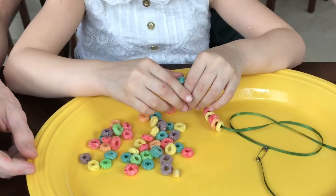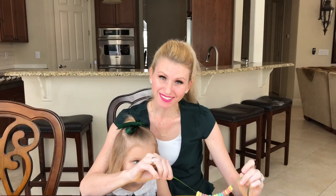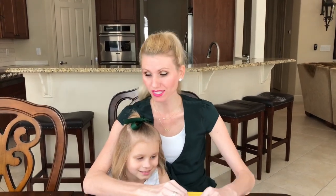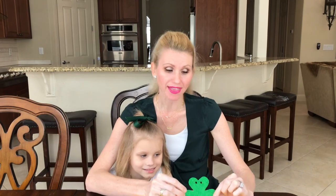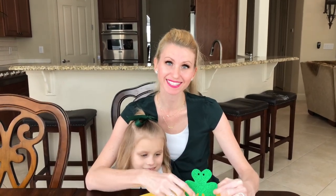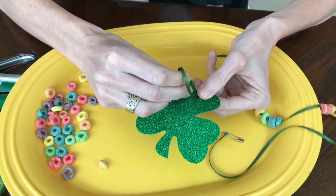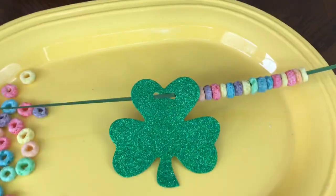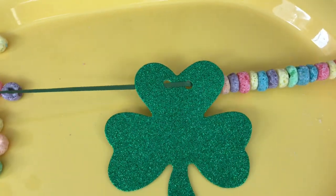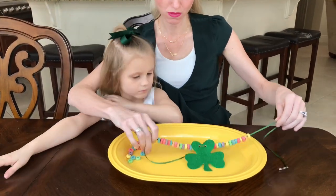Spread out the Fruit Loops and let your little crafters go to work threading the cereal onto the ribbon. When you're halfway done, it's time to add the shamrock. Punch two holes in the shamrock with a hole punch and thread the ribbon through so it faces forward and lays flat. I chose a green ribbon to match the shamrock so the ribbon blends in and is less noticeable.